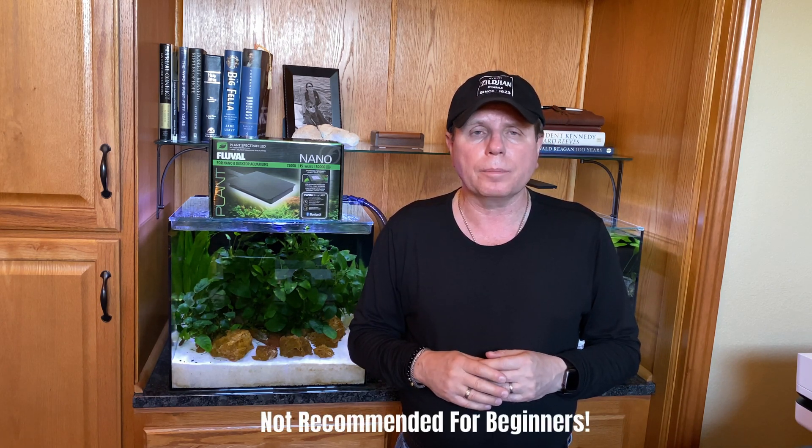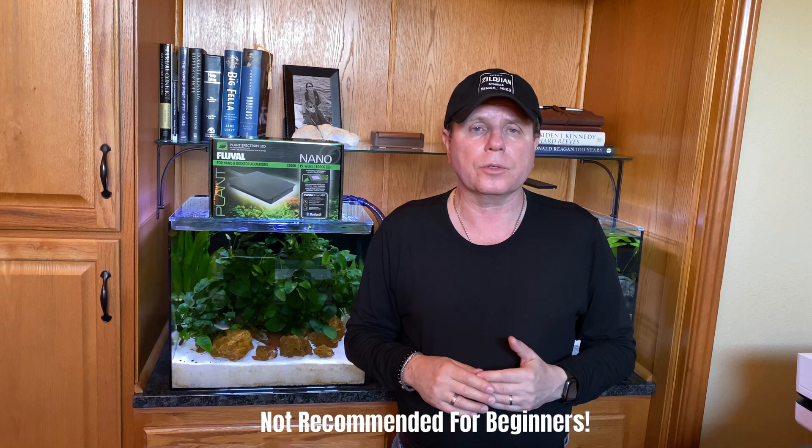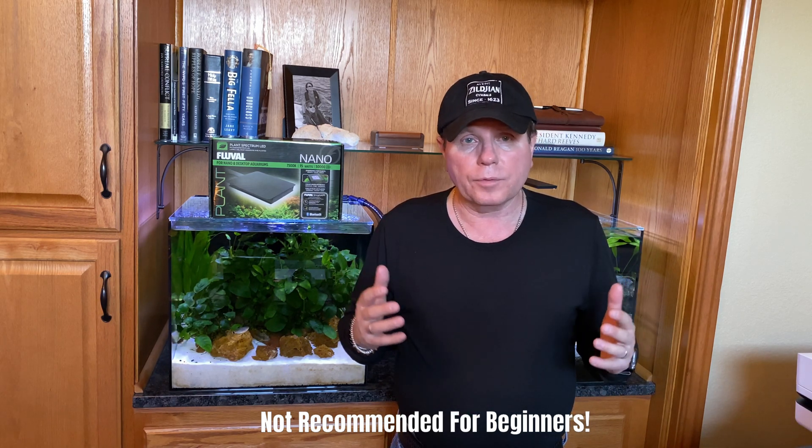If you're somebody that has had programmable lights before, this one is probably for you. This is one of their latest — it's not going to be for a beginner, it's going to be for somebody that has a little experience. I've been working with it for about a week now and it is really quite fun to download that app and start playing around with it.